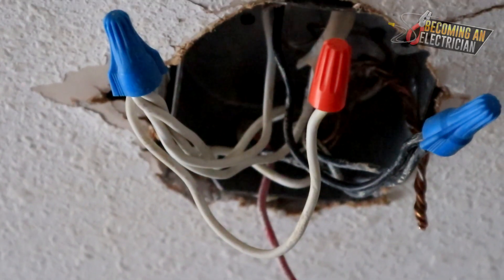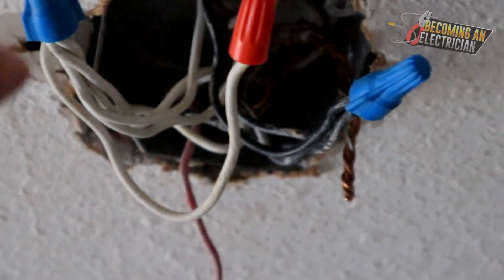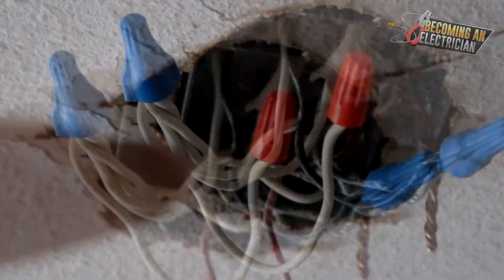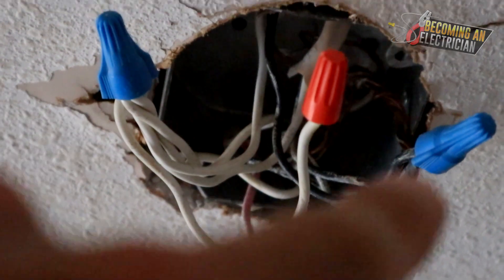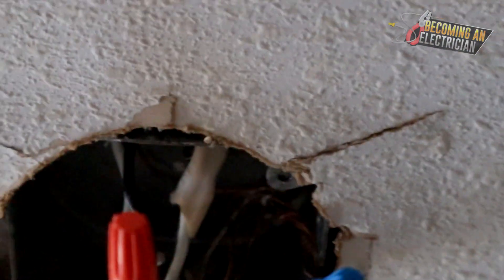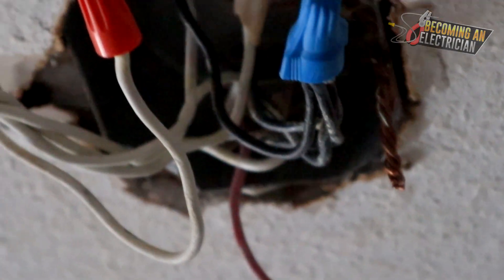Two things to say about this box. First, you can see that whoever installed it pigtailed off the neutral to tie into the light. We just connect the light right into the marrette — there's no need to put another pigtail, that's unnecessary. Also, just look how messy this box is. This is what you call a rat's nest.